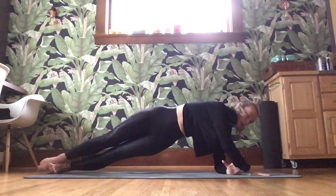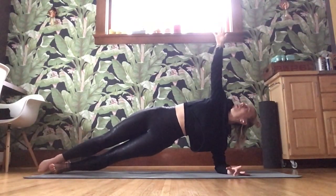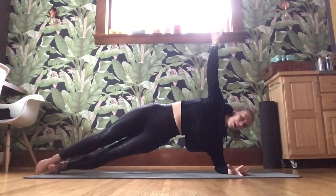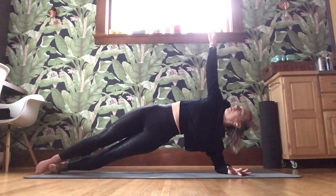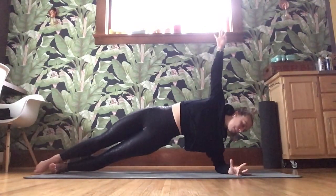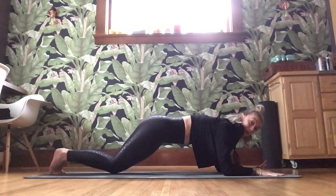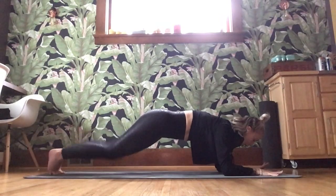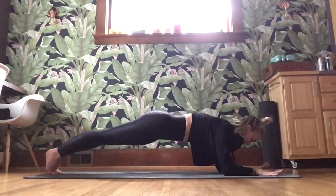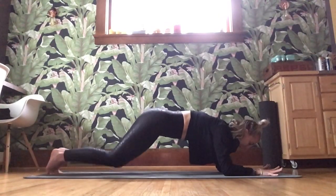Opposite side plank — left elbow down, rotate those hips, fingertips reach up, hips are stacked. Take a modification if you need to on the knee. Here comes that hip dip — down and up, down and up. For five, four, three, two, and one — take it up. Roll it back to center. Elbows find that mat, find your plank. Both knees tap down and up, down and up. For eight, seven — nice, keep it going. Six, five, four, three — last two, two — up to hold.